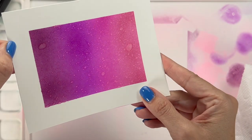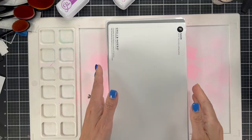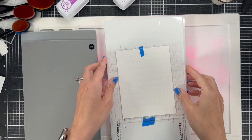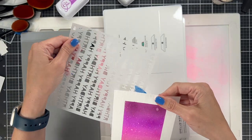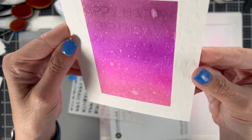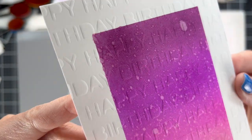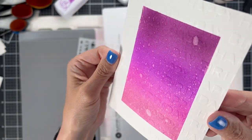You do need to play with your machine and make sure you've got it the way you want it. I'm using that same happy birthday stencil right here and I ran it over the panel. You're going to have to look at this from an angle to see it — but do you see that beautiful impression of 'Happy Birthday' all over this card? It looks so cute.